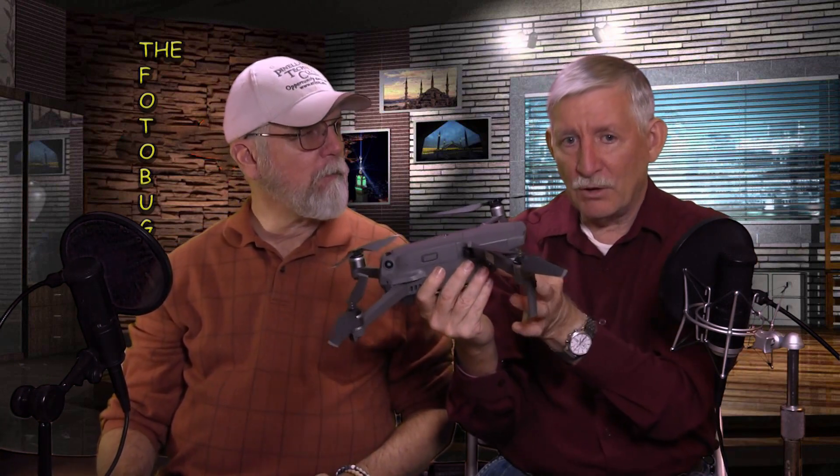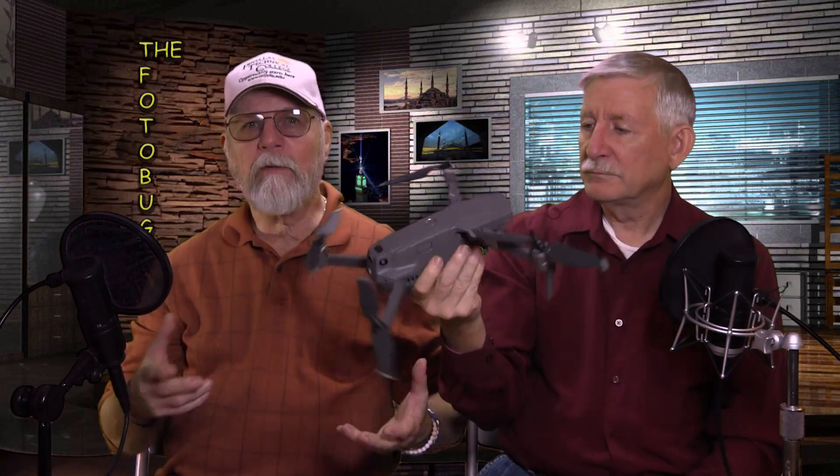The drone uses OcuSync 2.0 to sync to the controller, which is supposed to reach up to 5 miles away. Now, in the United States you're required to keep it in line of sight, so you won't fly that far. But the extended range means you have a very strong signal, which is especially helpful flying in cities with a lot of radio interference — you can fly further without any interruption in the video feed.